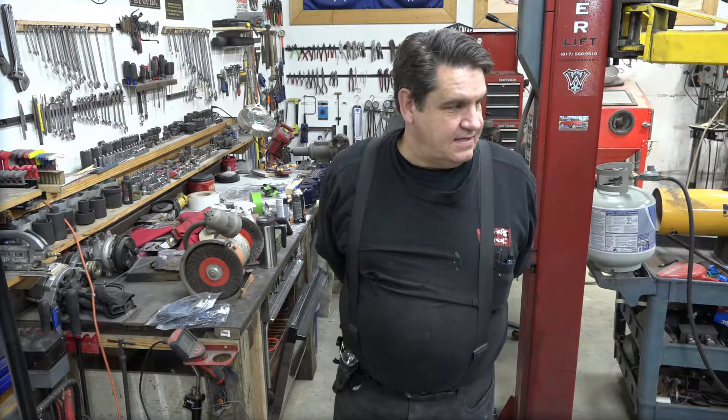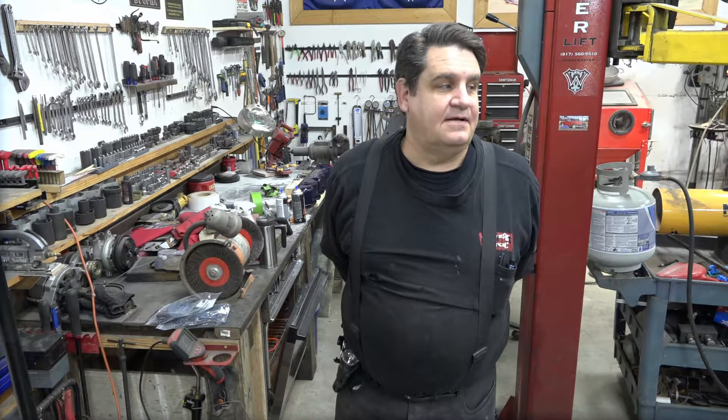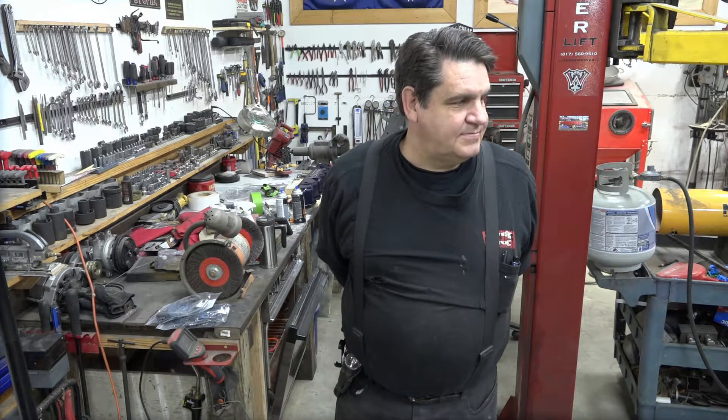We're working on the old blue project here, and this one's going to be part two of our valve cover modification episode.